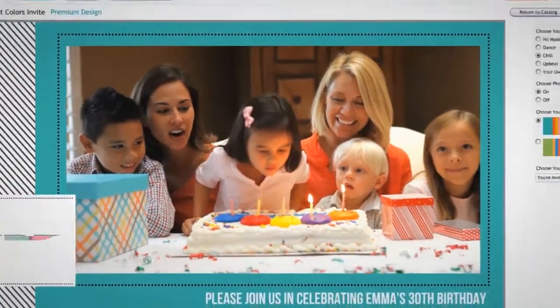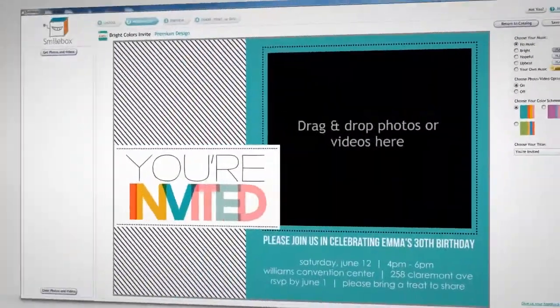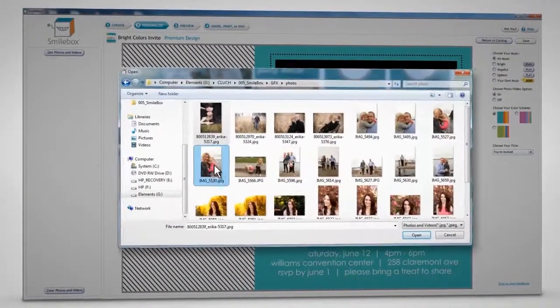The Smilebox editor lets you customize magical creations in three easy steps. First, add pictures to the photo well. You can quickly add more photos at any time.